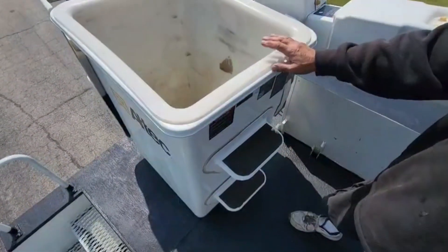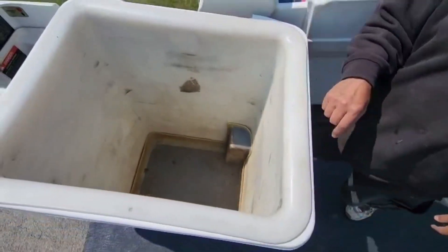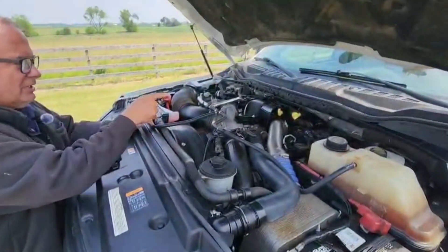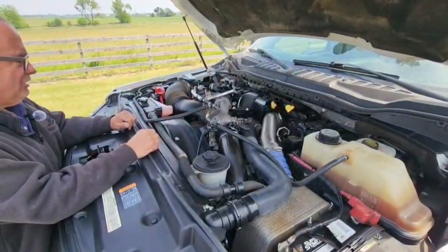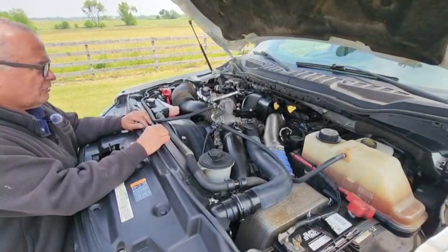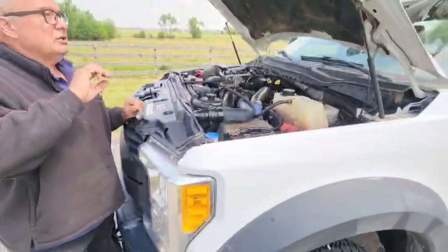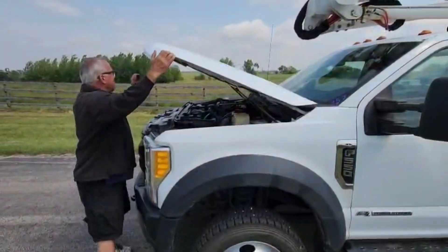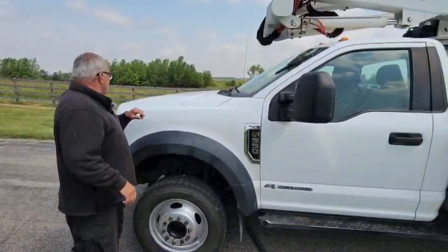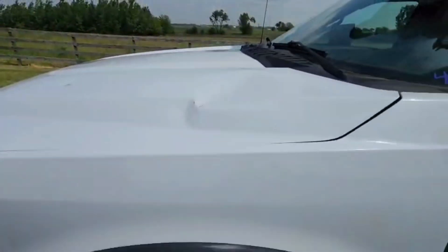This is a nice feature, especially if you're an older guy like me. You have a couple of steps here for getting in and out of the bucket, and inside the liner there's also another step to help you get in and out. Let's take a quick look under the hood of this 2017 F550. What do we see but a 6.7-liter diesel engine backed up with a six-speed automatic. This engine makes 440 horsepower and 925 foot-pounds of torque — I think you can pull just about anything you want with that. The hood is aluminum, so they don't rust. There are a couple of minor cosmetic marks on the hood, just worth pointing out.